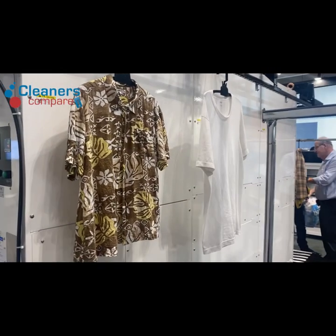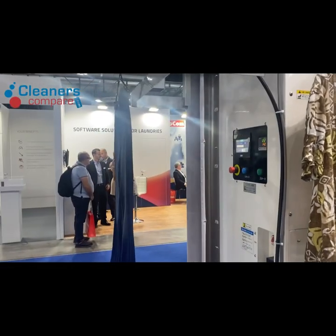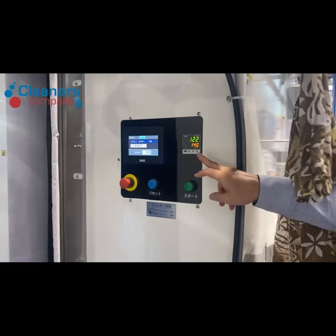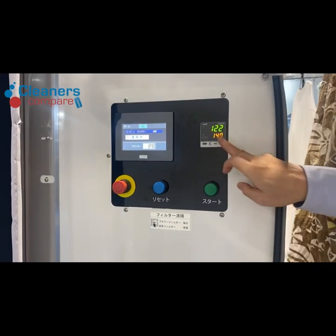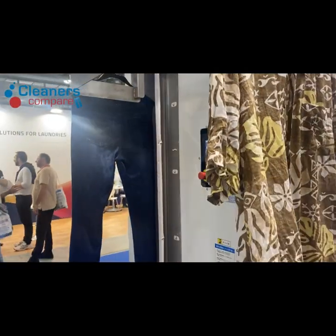So if it's very thick, you may need to go a second time — maybe two minutes. And of course we need more temperature. It depends on the temperature as well.